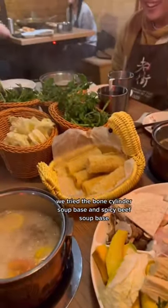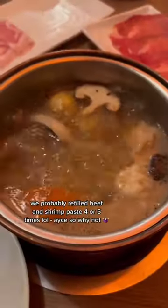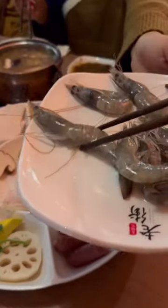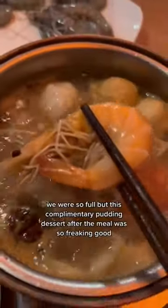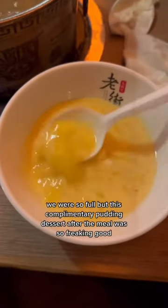We tried the bone cylinder soup base and spicy beef soup base. We probably refilled beef and shrimp paste 4 or 5 times — so why not? We were so full that this complimentary pudding dessert after the meal was so freaking good.